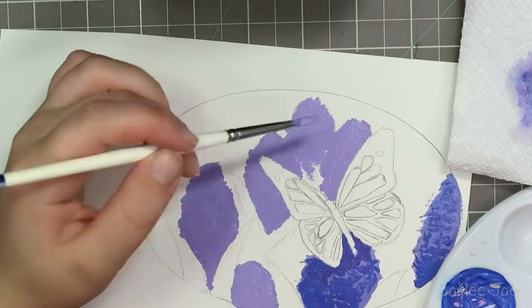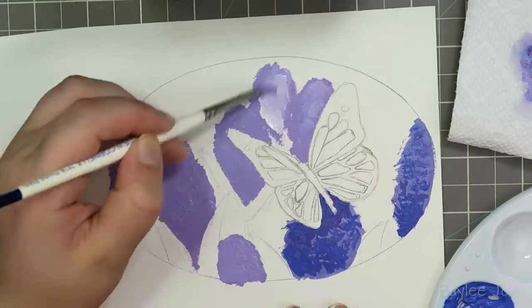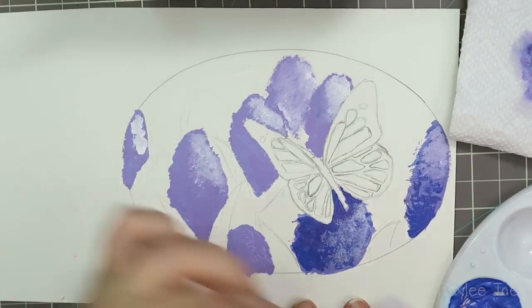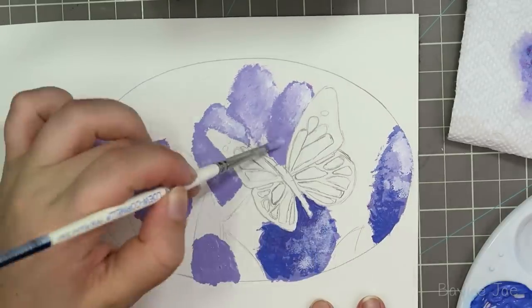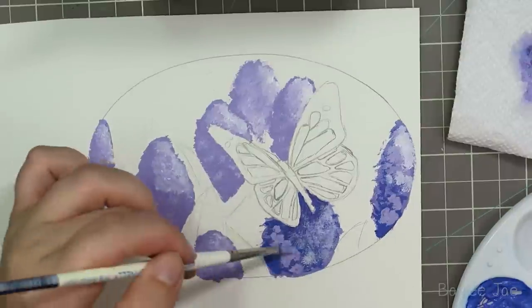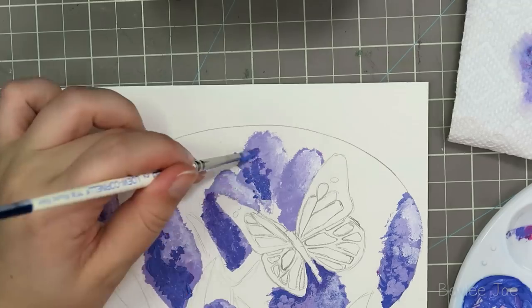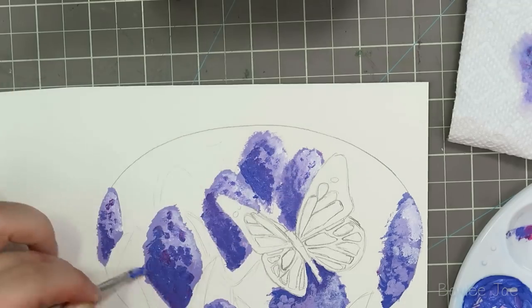I wanted to paint her something, but it had to be small so I could get it done in one night. I was actually working on this the night before I left. I had to leave Thursday morning at 5:30 AM and I finished this at 3:30 AM, so I slept for one hour and then had to get up and leave.